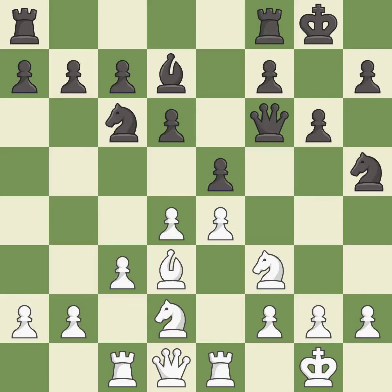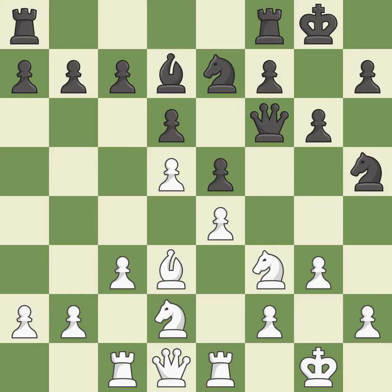This overlooks an opportunity to win a tempo by threatening a bishop — it is an inaccuracy. This is not the best; it is an inaccuracy. This move puts the knight on a safer square; it is best. Very precise; it is best.